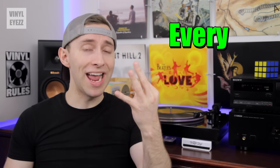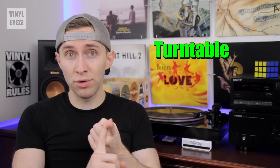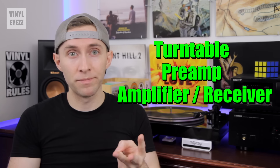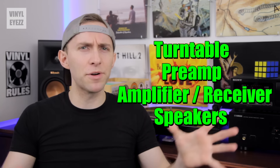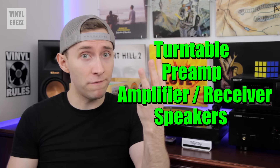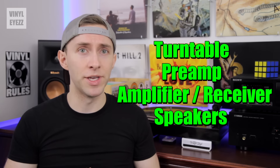The most important thing you need to know is that there are four items for every vinyl audio setup: the turntable, the preamp, the amplifier and/or receiver, and speakers. There are many different combinations of those four things, but the fact is you need all four to make this whole thing work. So keep that in mind.